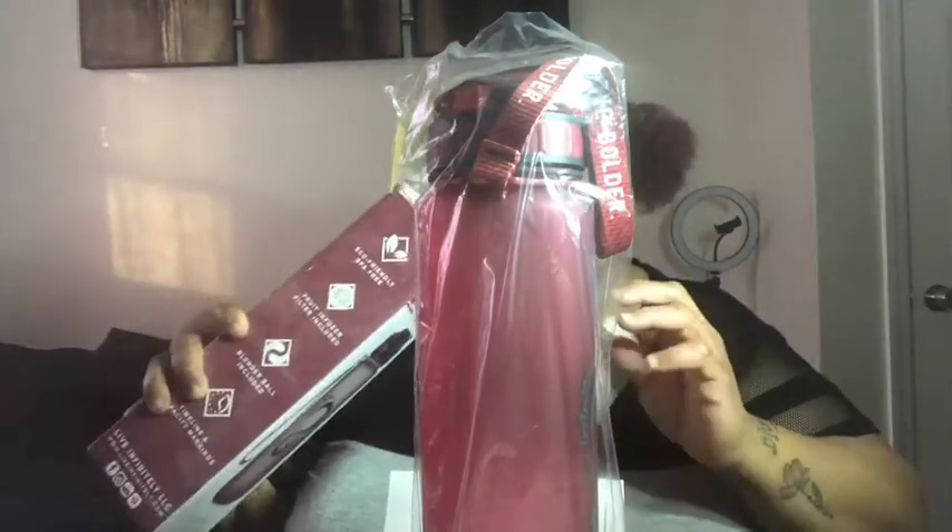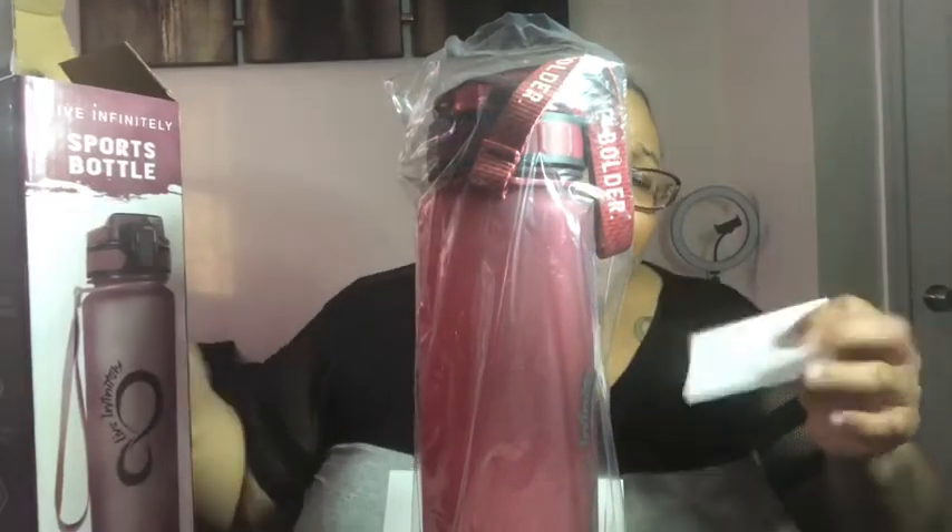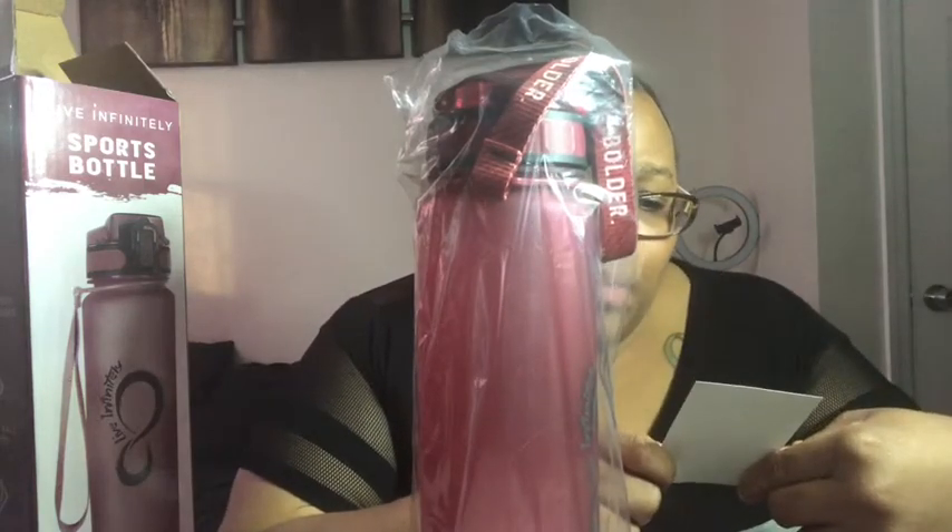Inside, we got it. Okay, that's pretty cool. Let's read what this says. It says, thank you so much. We started Live Infinitely in 2014 with the goal of encouraging others to live active and adventurous lives. We genuinely realized that we wouldn't be able to do that without customers like you. We appreciate you. Visit us within 14 days to register your product for warranty — maybe I should, so that way if this messes up I can get a free bottle. I'm all about the freeness. We're going to read this first before we get into the box.